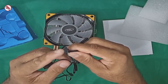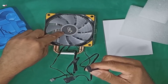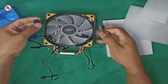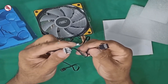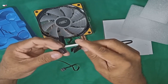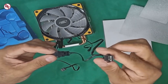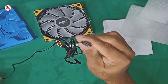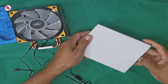Ito yung sa fan ng ilaw, or RGB fan dyan sa ilaw. I-coconnect natin dyan para dun sa ilaw sa taas. Dyan mo lang i-coconnect. Maganda yung sa fan niya kasi may parang splitter siya. Pwede mo na i-connect sa board, pero meron pang adapter nyan. Yung top pin na yan papunta na sa board dyan. Tingnan natin yung adapter pang RGB na dyan sa box.